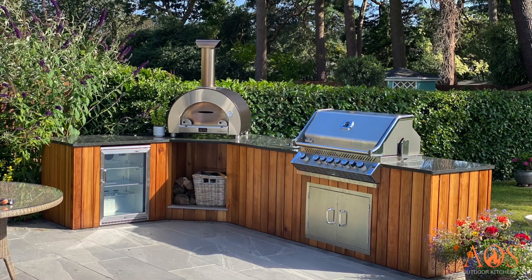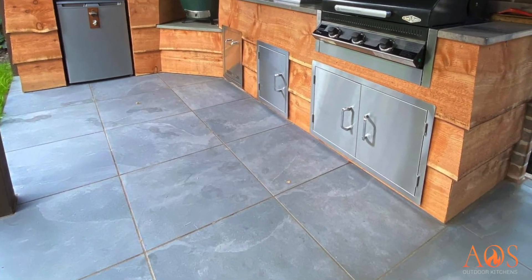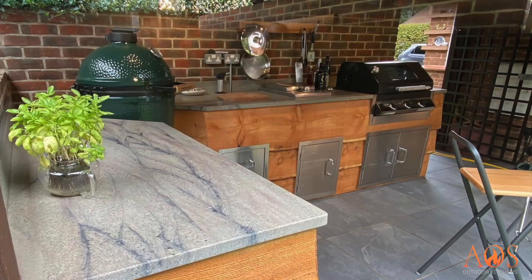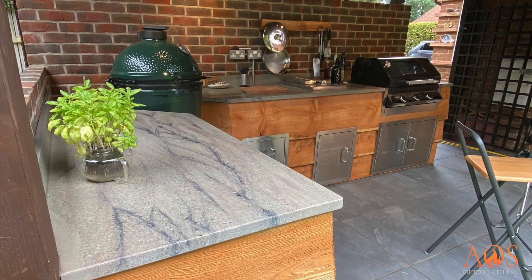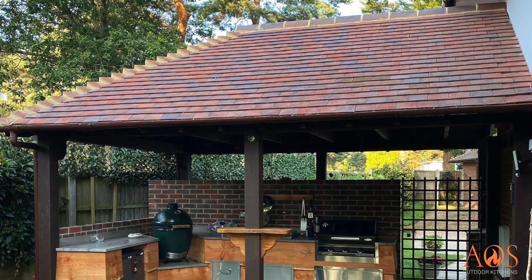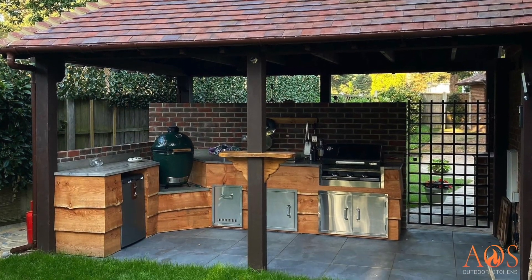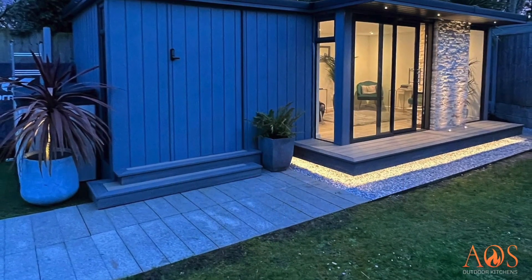Cedar goes very well with anthracite — so if you have an anthracite shelter, it looks very good together. Here we've used sawn larch cladding to match the cladding on the customer's house. The worktops are a stone called Verde — an absolutely beautiful grey colour with purple veins running through it. The customer had their own barbecue which we reused.